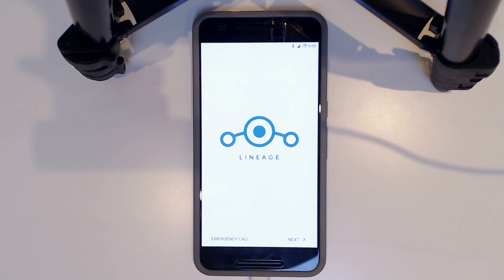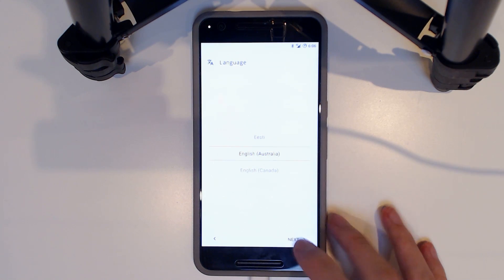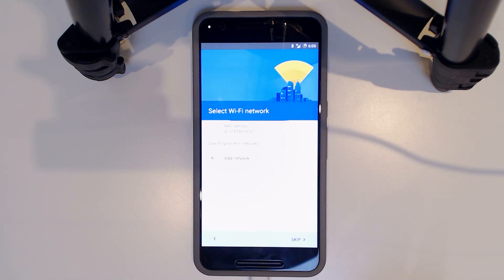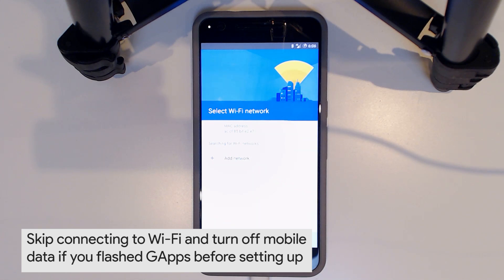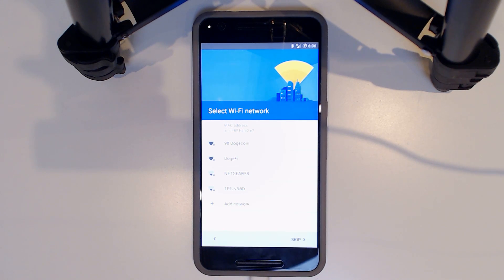That took about three or four minutes and it's looking pretty nice. Lineage OS has its own setup screen — so even if you don't flash Google Apps, you can set up your phone to some degree. You can configure things like Wi-Fi networks here. I'll enter my Wi-Fi password and we'll get going.